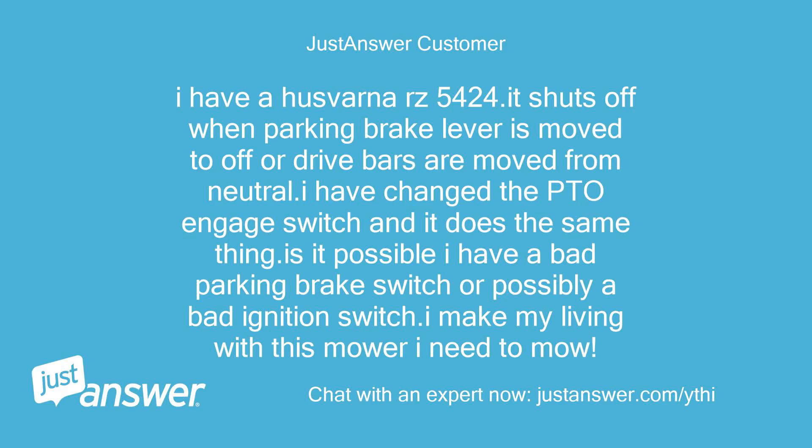I have a Husqvarna RZ5424. It shuts off when the parking brake lever is moved to off, or drive bars are moved from neutral. I have changed the PTO engage switch and it does the same thing. Is it possible I have a bad parking brake switch or possibly a bad ignition switch? I make my living with this mower — I need to mow.